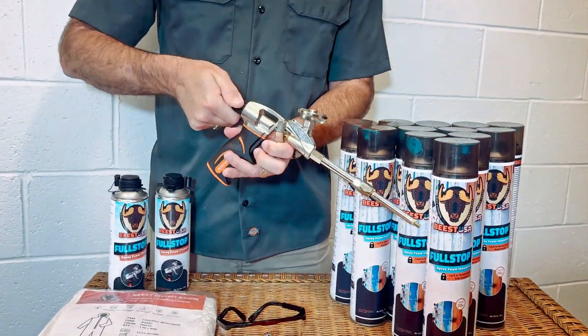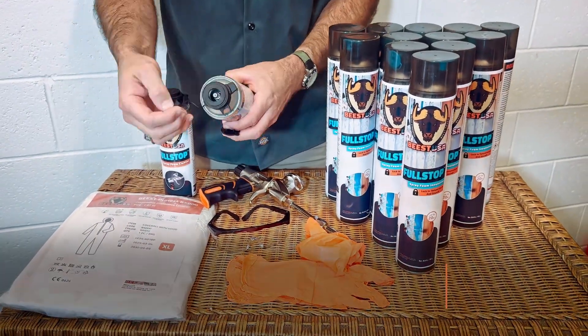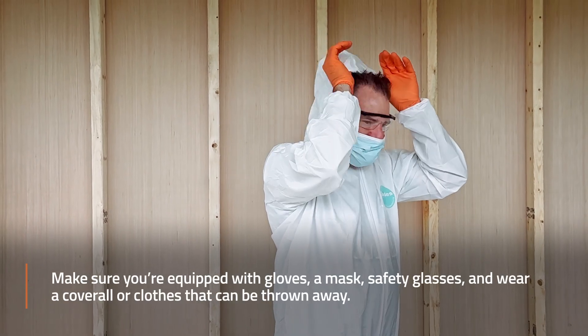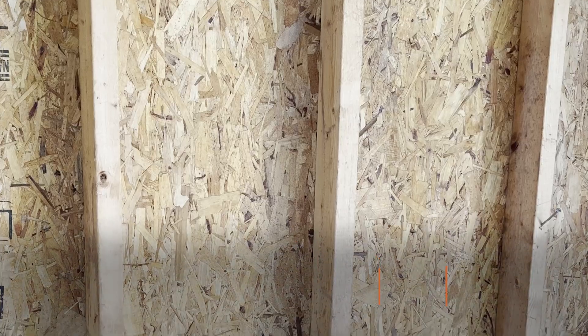Before you get started, here are a few things you need to know, starting with the right gear. Make sure you're equipped with gloves, a mask, safety glasses, and wear coveralls or clothing that can be thrown away when you're finished.